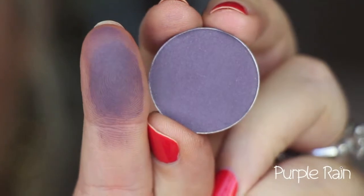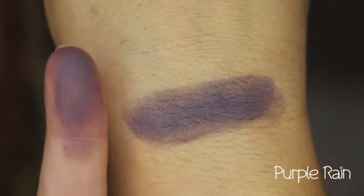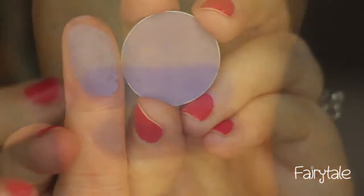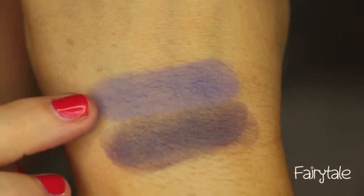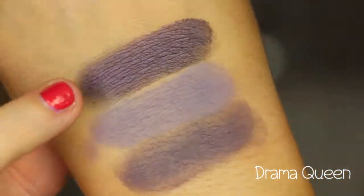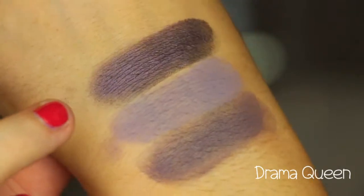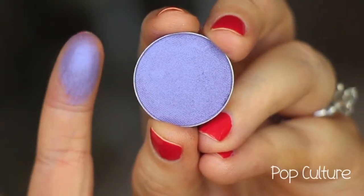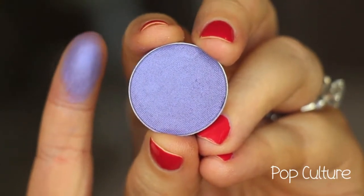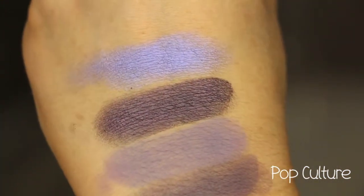This is Purple Rain, and it is a matte purple shade — very pigmented and smooth. This is Fairy Tail, and it is a lighter, more lavender-y purple matte shade. That is Fairy Tail. This is Drama Queen, and it is a blackened purple-y plum with a really nice sheen to it — a lot of purple-type reflex in it. This color is called Pop Culture, and it's like a blue, almost neon sheen purple. It's really pretty. Pop Culture — I think that's one of the newer shades.